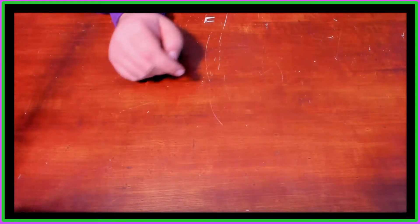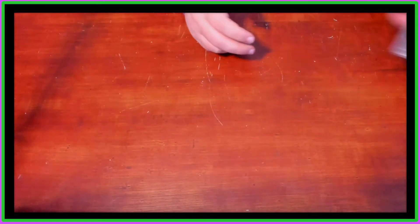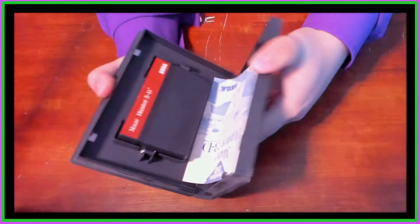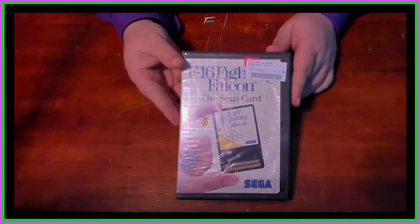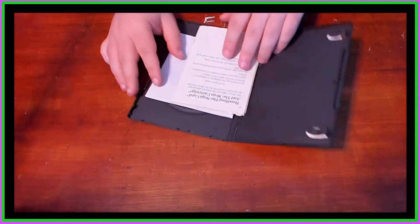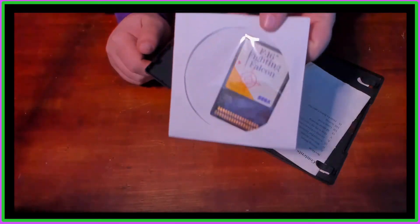The games we're going to be reviewing with this adapter are Streets of Rage — gotta have Streets of Rage in your life — Maze Hunter 3D, and for the card, the only one I was able to find: the F-16 Fighting Falcon. It's got a little schmutz on it, but nothing quite like schmutz.